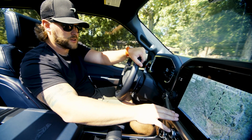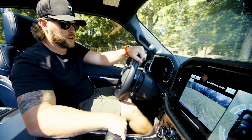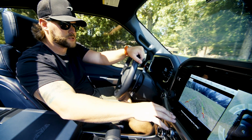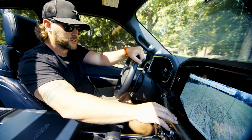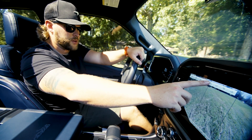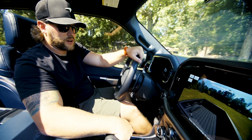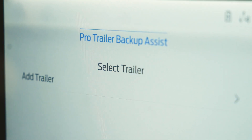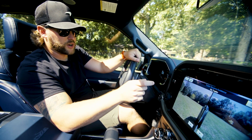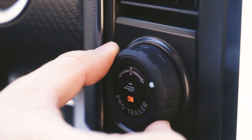Over here, we can zoom in down on — if we had a trailer hitch — an overhead view of that trailer hitch. You have some other buttons you can push: just the rear full view, a rear three-point view, the cargo area in the bed, and if you had an auxiliary trailer selected, you'd be able to see just the trailer and control it with the ProTrailer knob.